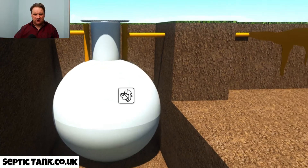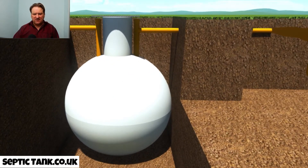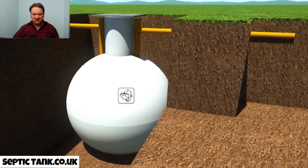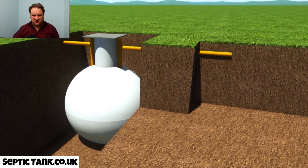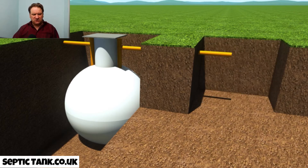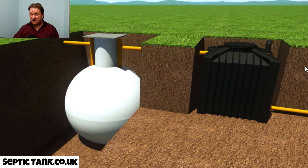So here's your onion tank. The first thing you need to do — let me zoom out here — is to dig a hole by your existing onion tank. It's a small hole, takes about 40 minutes or so. Then you put in the ecosystem septic tank converter — there it is.